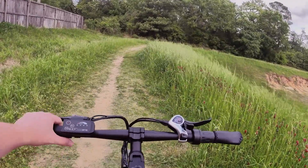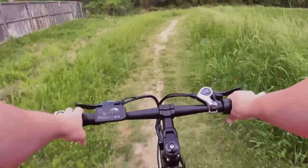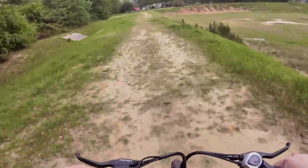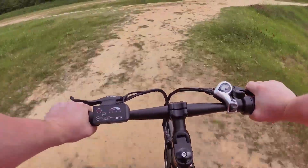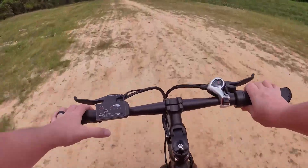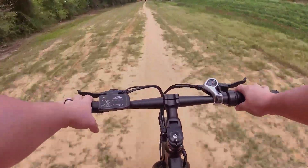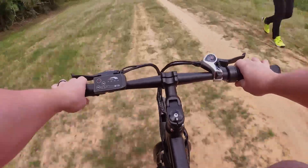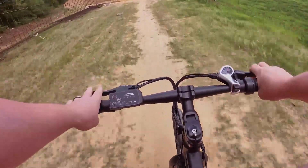Let's go ahead and turn the bike on, start off in low mode, and hit that throttle. Pretty good acceleration here, especially for a 350-watt motor. Going into medium — it looks like we get pretty much the full level of throttle right from the beginning. Changing the pedal assist level doesn't seem to adjust the amount of power from the throttle. We do get the full gambit of the throttle right out front, which is nice. Cruising along — I feel like I'm getting pretty much the top speed of 20 miles per hour.